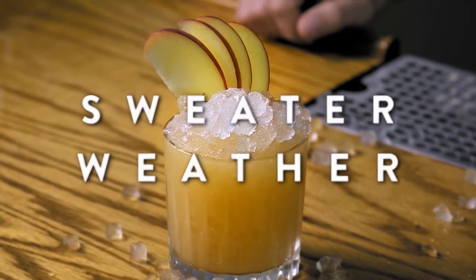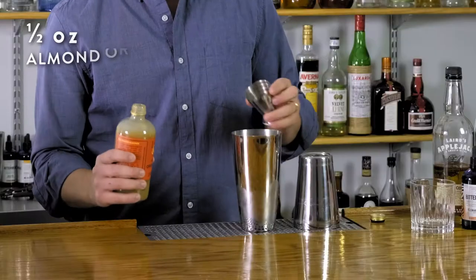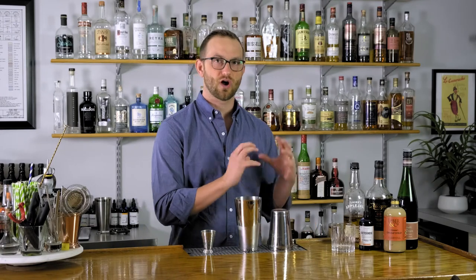To get started, it's a shaken drink, so we'll start by adding some ice to our shaker tin. We'll add half an ounce of our almond orgeat syrup. Orgeat is a great ingredient because it's super versatile with those kind of bright fruity tropical flavors you find in the summer, but it also does great with baking spices and other fall and holiday type flavors too.